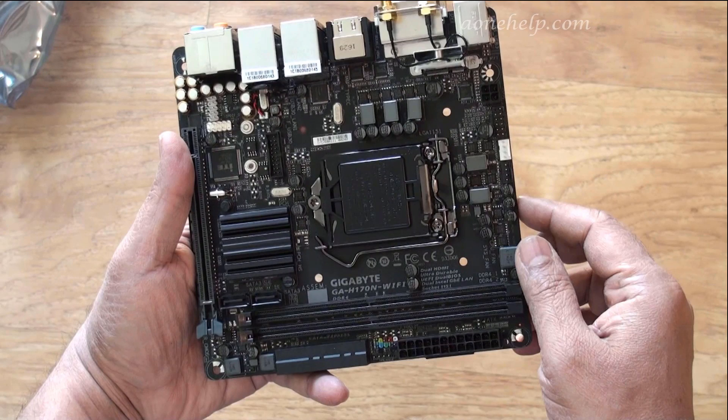Soon I will be uploading a video of my HTPC assembly. If you like my video, give a thumbs up. Subscribe to my channel to watch my forthcoming videos. Share your suggestions in the comment box. Thanks for watching.